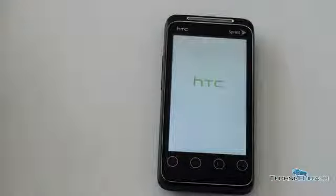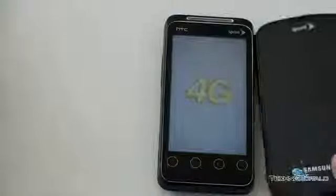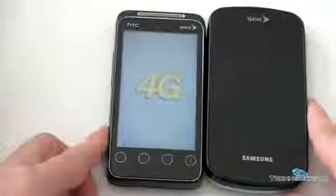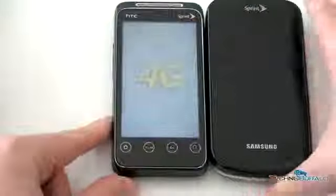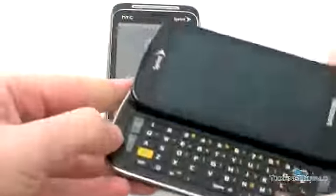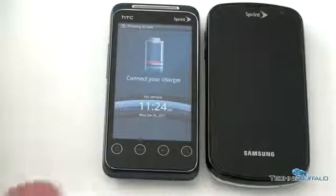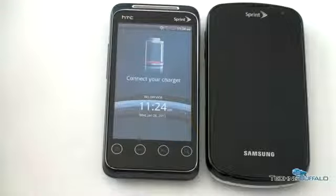So while this is booting up, let's do a quick size comparison. If you're looking for a Sprint 4G phone with a full QWERTY keyboard, chances are you're probably going to want to cross-shop this with more of the flagship. This is the Epic 4G — Sprint's Galaxy S device. Now it does have a full QWERTY keyboard, and it is using the Hummingbird processor, so it is going to be a bit faster. From a price standpoint, Sprint right now is charging a very reasonable $149 for the Evo Shift 4G.